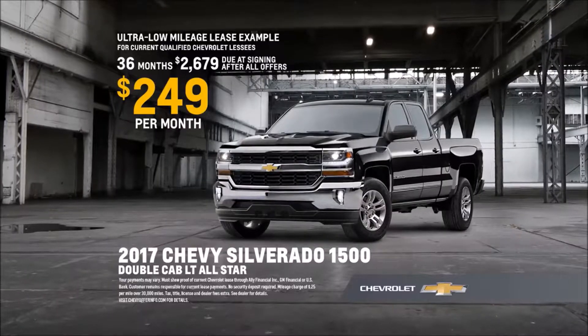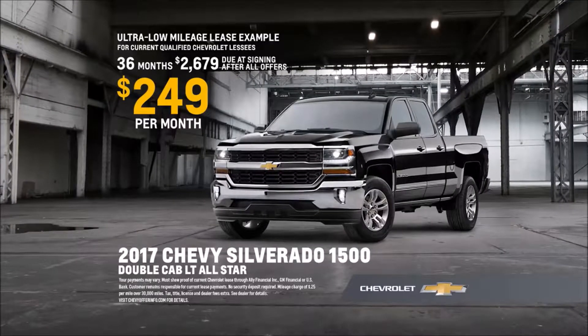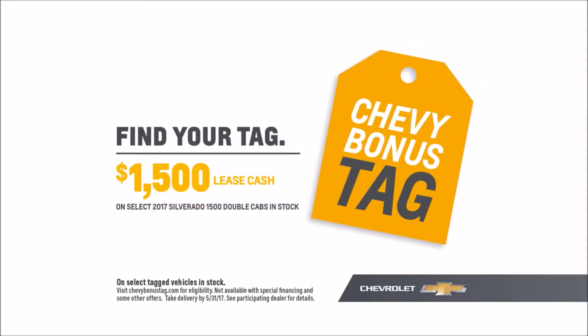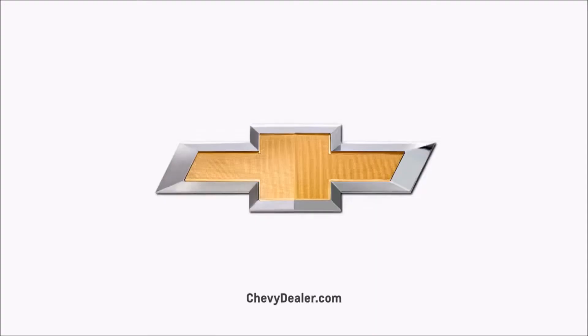Current qualified lessees can get this Silverado All-Star Edition for around $249 a month. Plus find your tag and get an additional $1,500 lease cash on select Silverado pickups in stock. Find new roads.